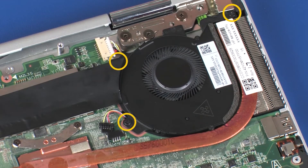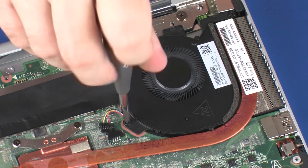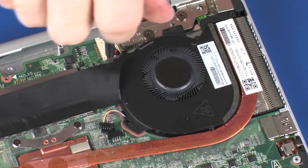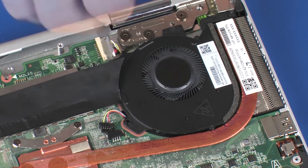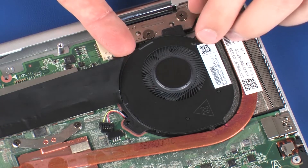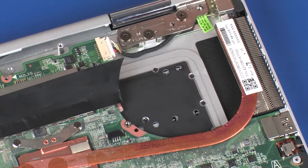Remove the three 4 mm P1 Phillips-head screws that secure the fan to the system board. Lift the fan off of the system board and slide it out from under the heat sink.